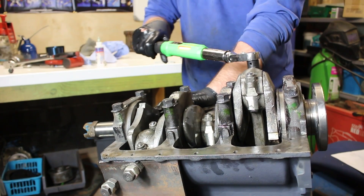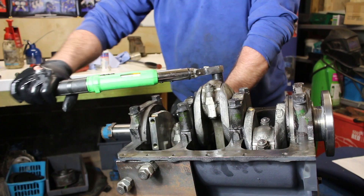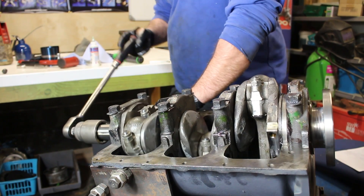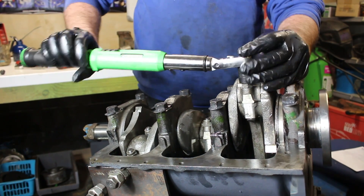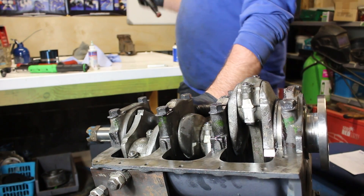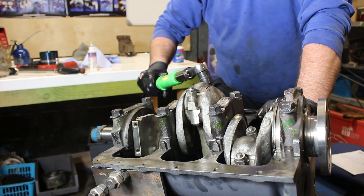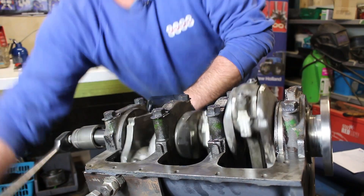All at 30 — turn the engine over. Same again for number two — take your time doing this, get it right. So we know they're all at 30. Give it a revolution. Now we'll put them down to 55. This is the way I do things and it works for me — touch wood I've never really had a problem. Bring that one to 55, and again number two to 55. There we go — let's give it a turn over. No tight spots.